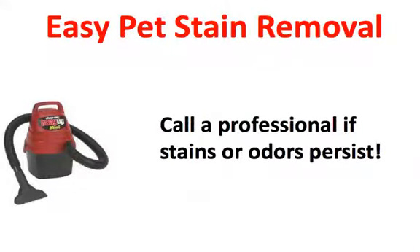If you can't remove the stain or the odor, call a professional as soon as possible if odors persist. Fast action is important — the sooner you call a professional, the less damage you're going to have to your carpet or your rugs.